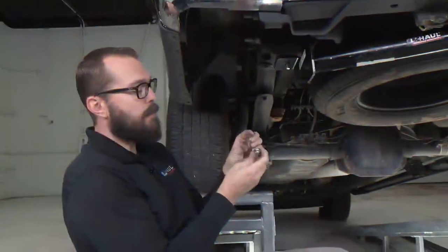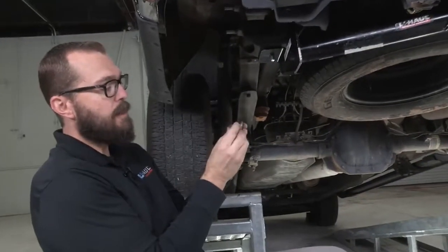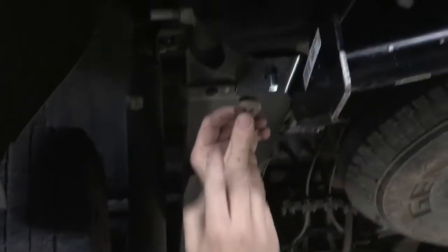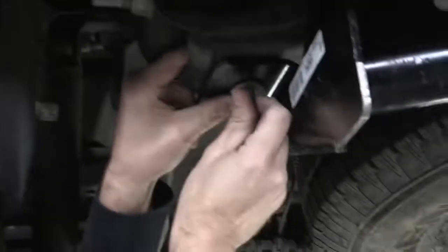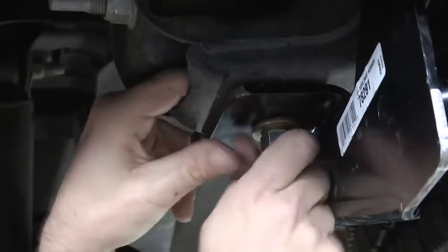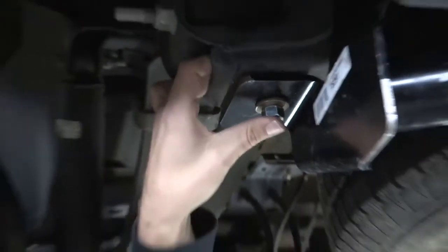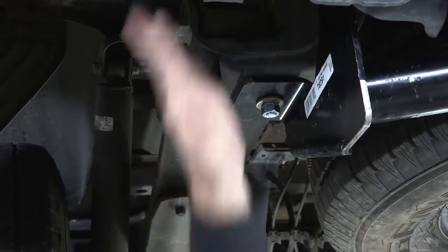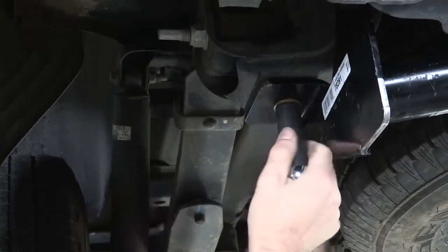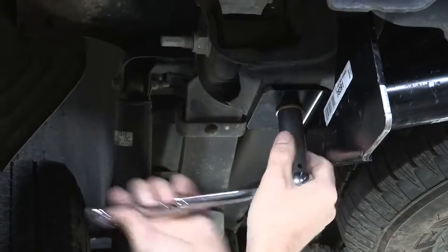Our kit comes with new conical tooth washers and new SAE hardware — some nuts that we're going to put on. The conical tooth washer always faces up against the hitch flange, and I'm going to install these on both driver and passenger side. We're going to go ahead and snug these up, and then we'll move on to aligning the bumper and tightening those bolts.